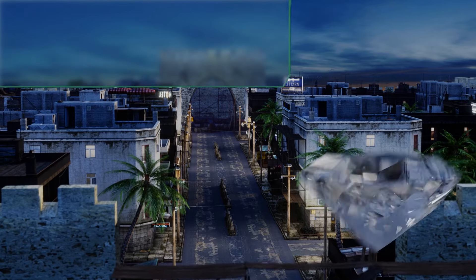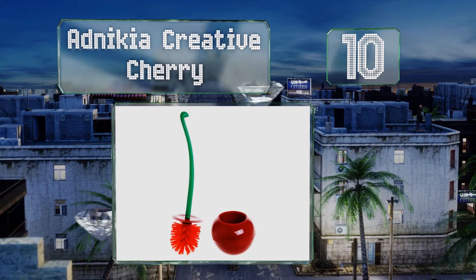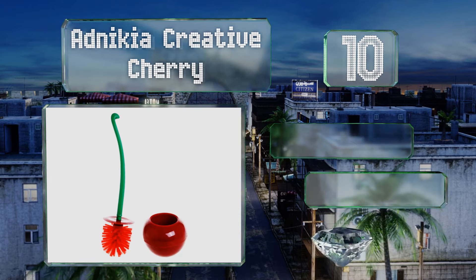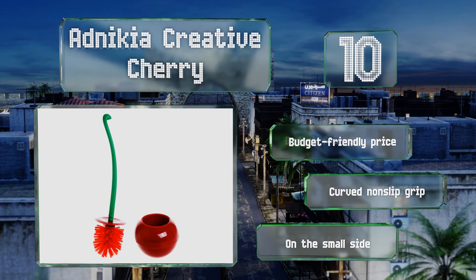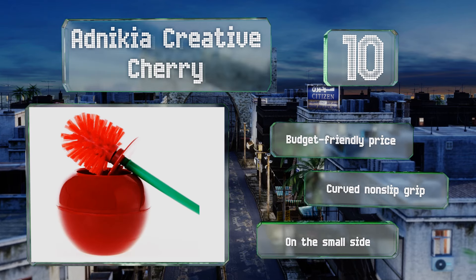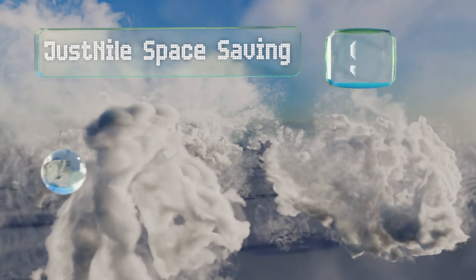Starting off our list at number 10, crafted from strong ABS plastic, the Adnikia Creative Cherry makes a good addition to a bright and cheerfully decorated restroom. It resembles the pitted fruit of its namesake with an eye-catching red top that might even make tidying up fun. It comes in at a budget-friendly price with a curved non-slip grip, however it is on the small side.